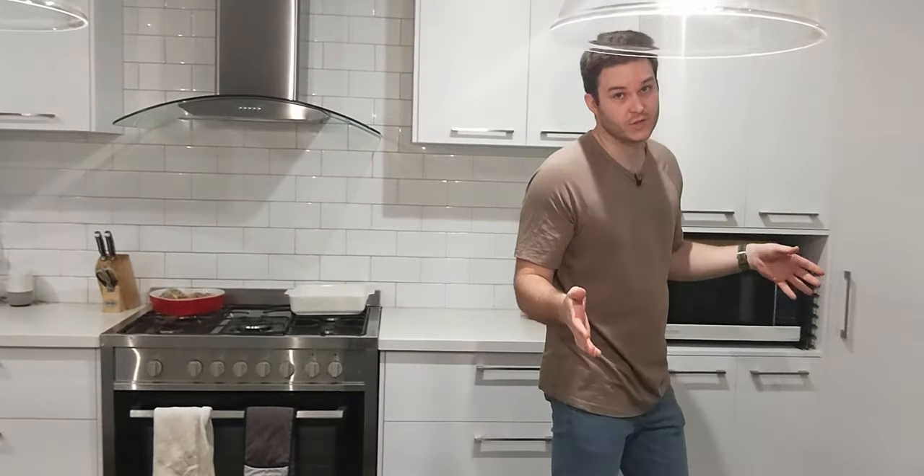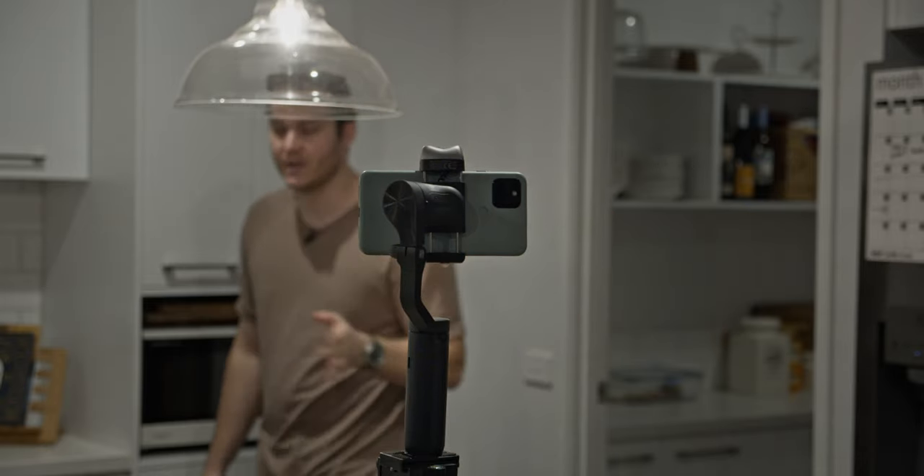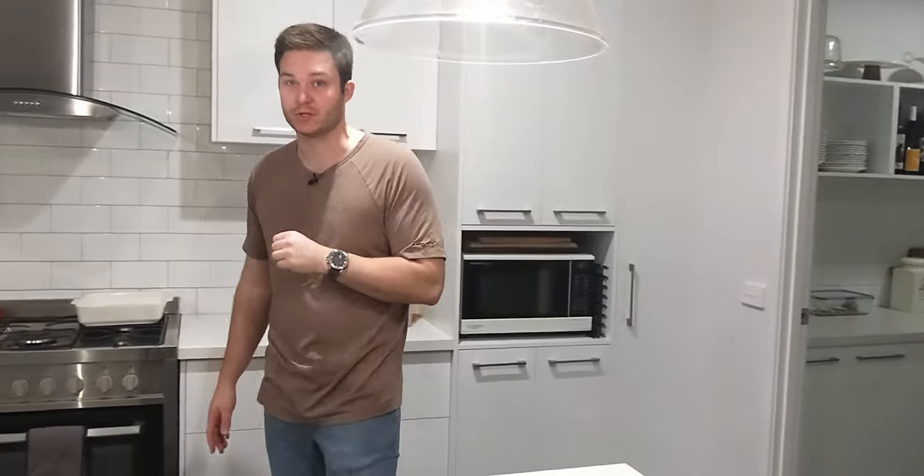You're currently witnessing AI motion tracking by a smartphone gimbal. I can walk around my kitchen and it's going to keep me in frame with my smartphone's camera. However, you've probably never seen it done like this before, so pay attention.